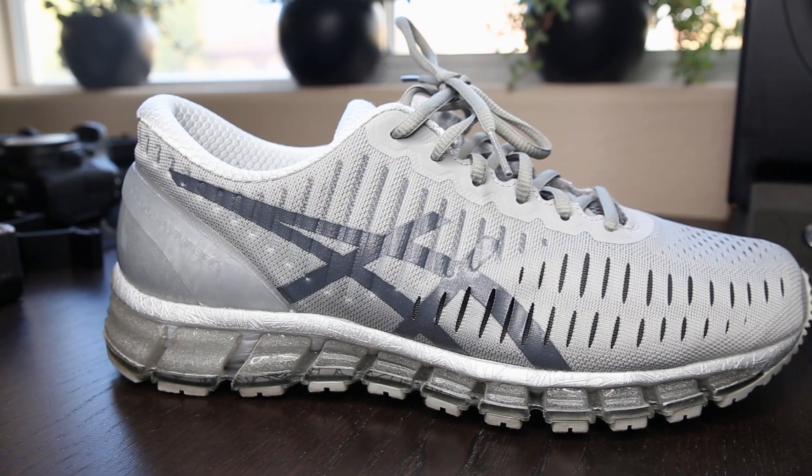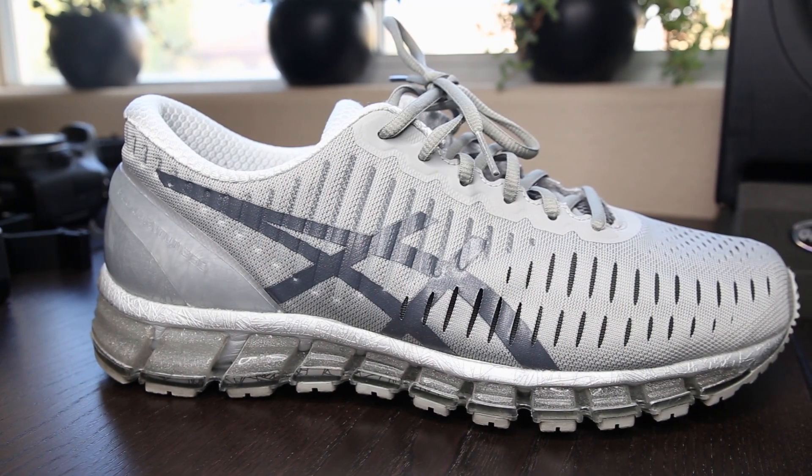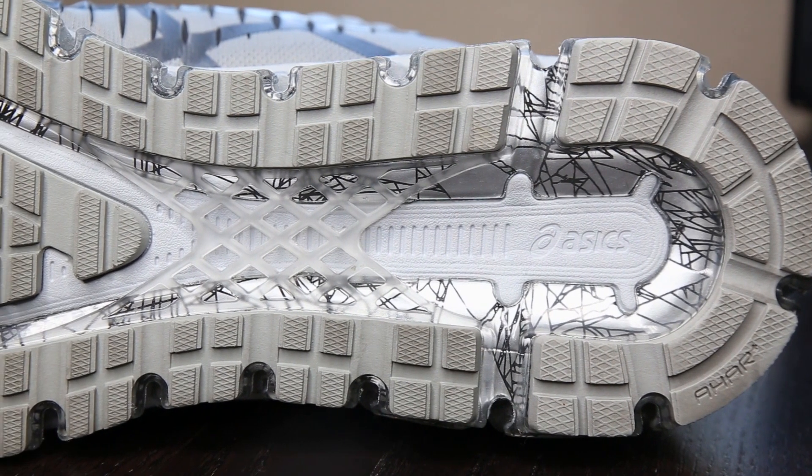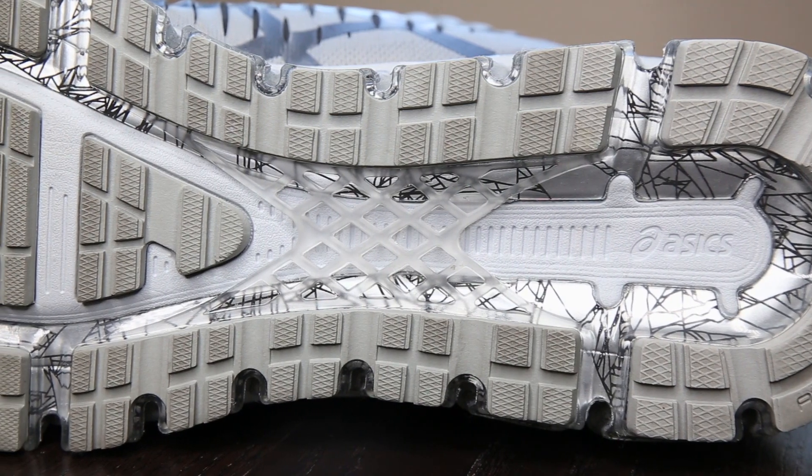One of the top things on my essentials list to bring to CES is good shoes — and that's no joke. Last year I had some bad shoes and my feet cramped up because we were walking like eight to ten hours a day on the floor. For that, Asics Gel 360s. I've tested a lot of different shoes and I love these because you have gel all the way around and the comfort lasts for walking hours upon hours for multiple days in a row. Good shoes is definitely a huge tip.